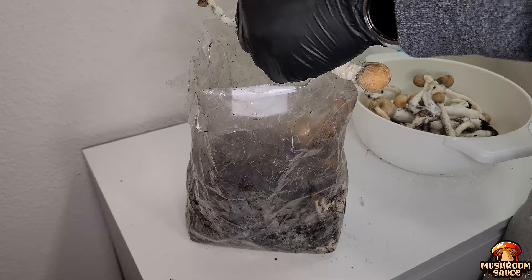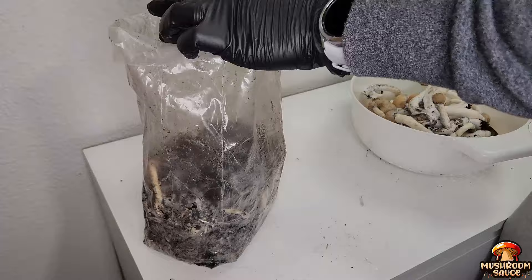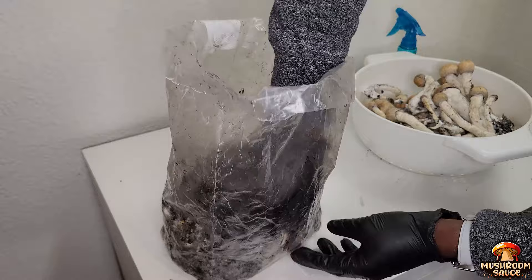As I continue harvesting this bag, you'll probably notice the rubber bands are no longer on the bags — I did this on purpose. I wanted to see what would happen if I removed them, and as you can see there has been growth from the side, which is called side pinning. This confirms that rubber bands are a necessity for mushroom cultivation in the bag, especially when you have a species you prefer to grow upward.